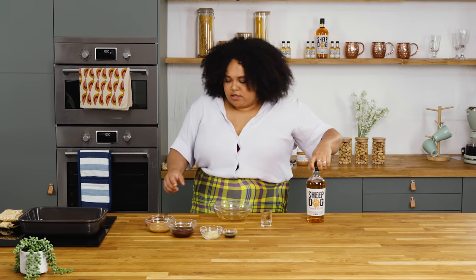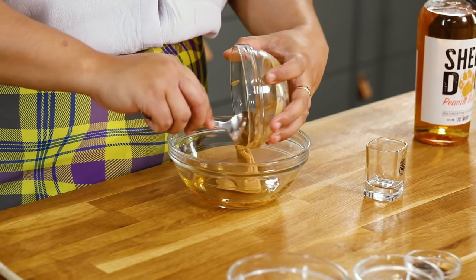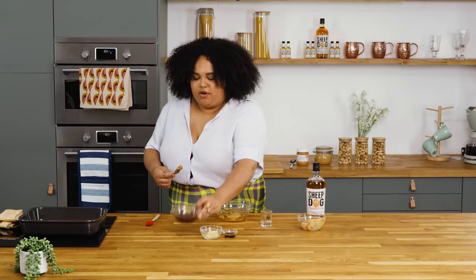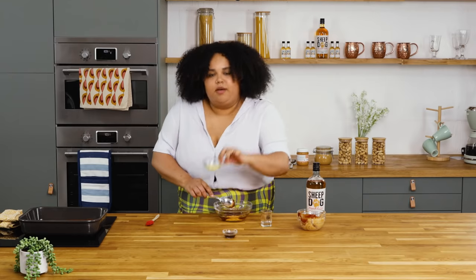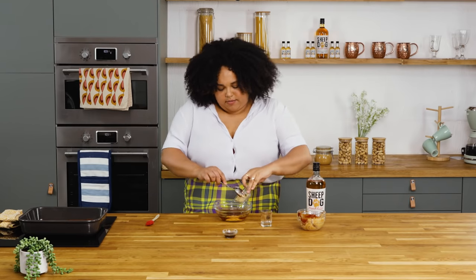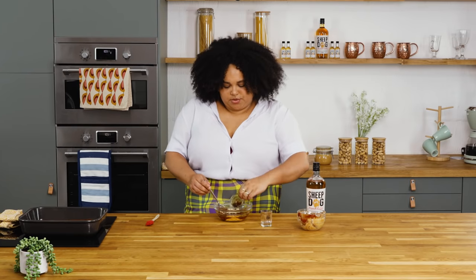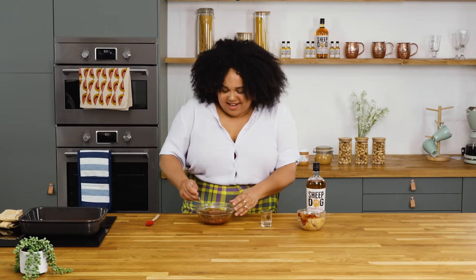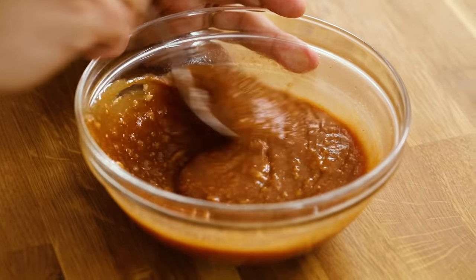And then the rest of my ingredients. I've got some peanut butter and this is gonna add a really delicious nutty flavour. I've got some barbecue sauce to go into that, some finely chopped garlic, and just to finish it off some Worcestershire sauce. Give it a mix, get it all fully incorporated. My sauce looks great.